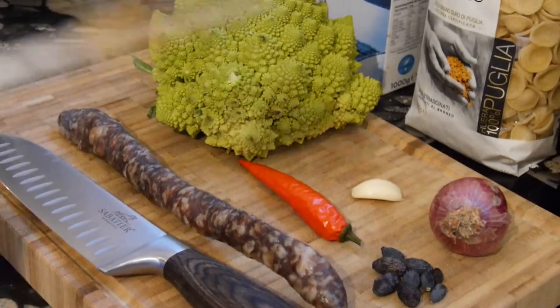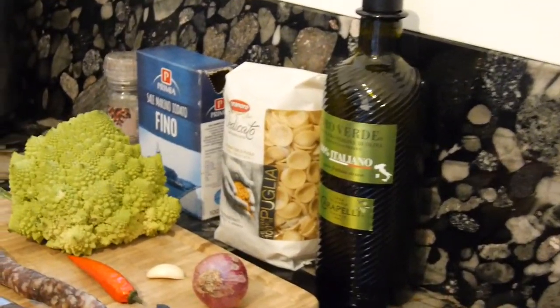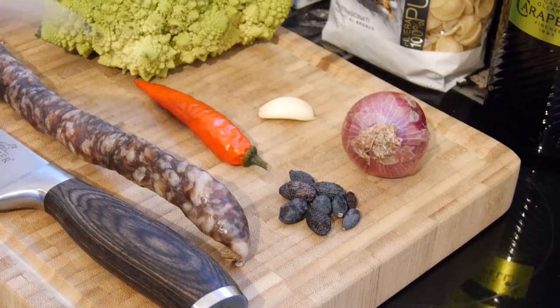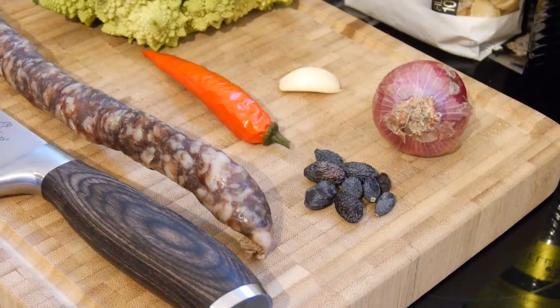In addition, as usual, we need olive oil. As pasta I have chosen Orecchiette, salt, and pepper as usual. We also need half of this red onion, a little piece of garlic, a few olives that are still available now in this season, and a little bit of chili.